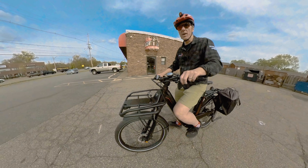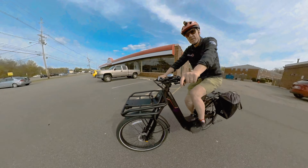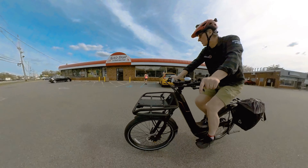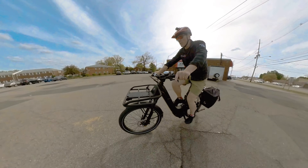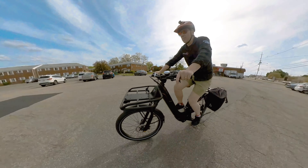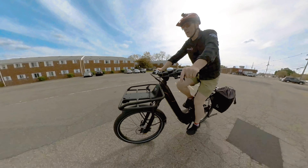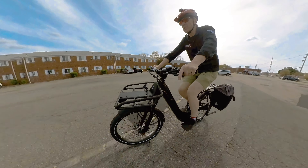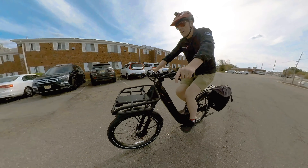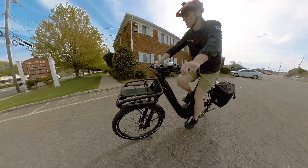Here goes our first ride on the Vast E1 Eviolo model. One of the things I will say right out of the gate that I really like about this bike is the full suspension feature. It's got a suspension element in the rear, so the rear swing arm flexes, and then also the shock absorber in the front with a front fork that also articulates.